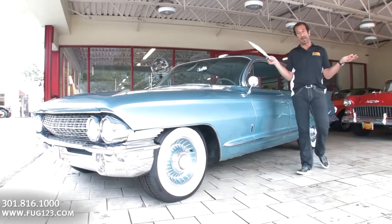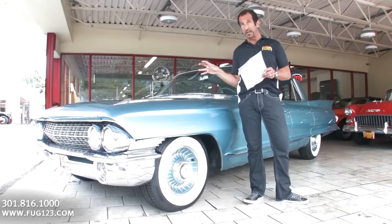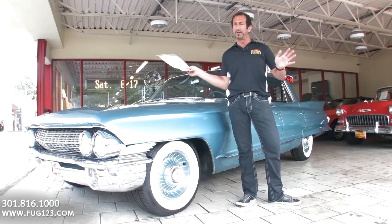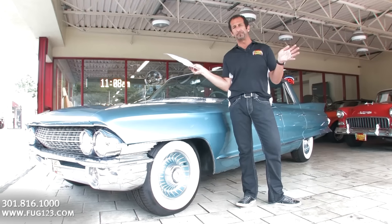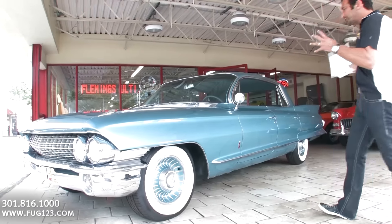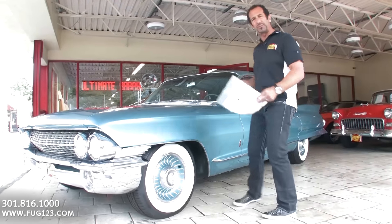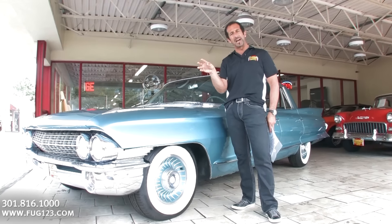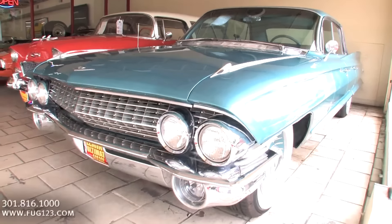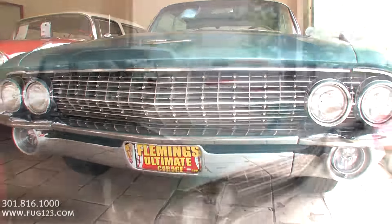Hey everybody, thanks for joining us on today's video. This video is just about the quality of this car, which you're going to see and go, wow, that is a really nice car — as much as it is about style. Think about this: this is 2013 and this car is over 50 years old, and look at it. It is so freaking cool, with so many cool features and touches. This was at the top of its game and very expensive for its time. This one was the most expensive you could get in the Fleetwood.